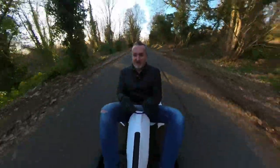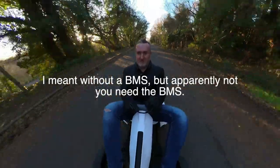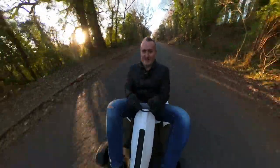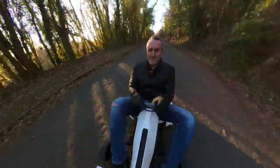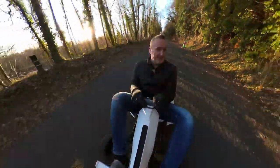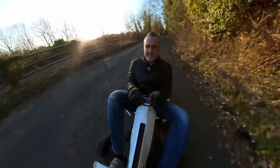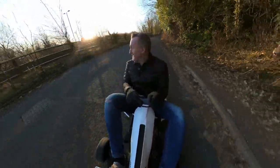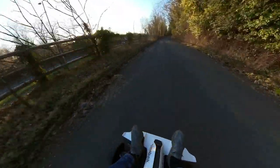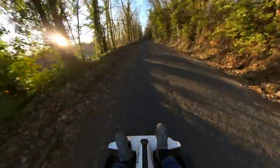I wonder if this thing would run purely off a LiPo. You can hear the beeping — that's it saying it can't go any faster. That's its maximum speed; I'm guessing this is like 20-ish miles an hour. I'd like to race a go-kart and see what happens — the acceleration is probably similar. It's a lot of fun — you can actually spin the back out on pull-away.